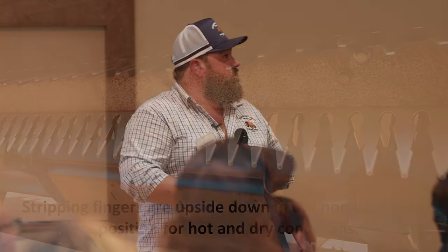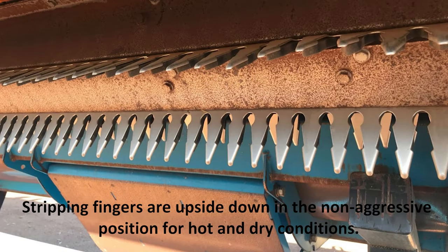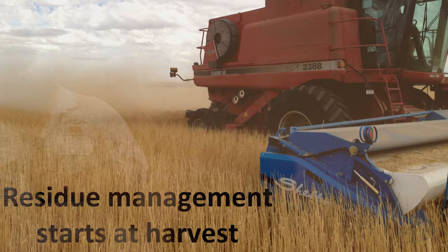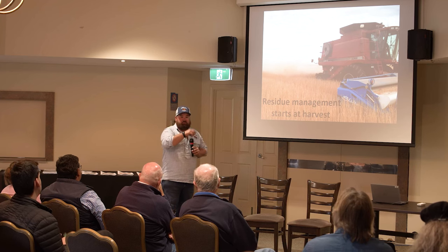We've reduced our fertilizer inputs and are using liquid urea. For those who don't know, a stripper header is a machine that goes on the front of the harvester and just picks the heads off wheat and barley crops, leaving the stubble standing as high as we can possibly get it. For those doing no-till with knife points and disc seeders, residue management starts at harvest — that is so critical.